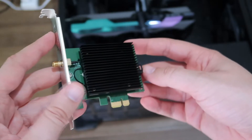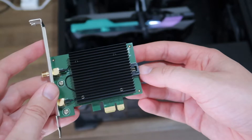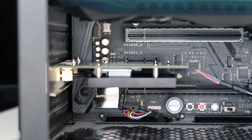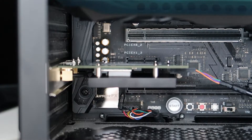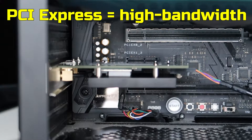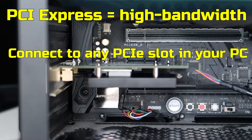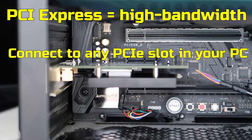In case you want to Google it and compare prices in your area. What are the advantages of using a PCI-E adapter rather than just a standard dongle? With PCI Express, you can actually get a high bandwidth connection, which offers superior performance over the traditional PCI interface. You can connect the AX3000 adapter to any PCI Express slot in your PC, whether it's the X1, X4, X8, or X16 slot.